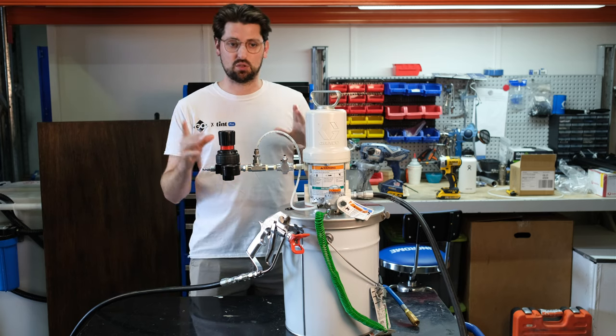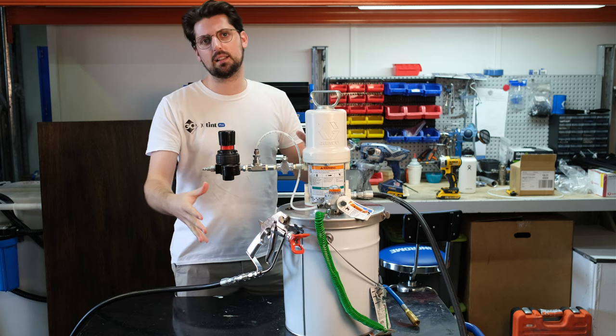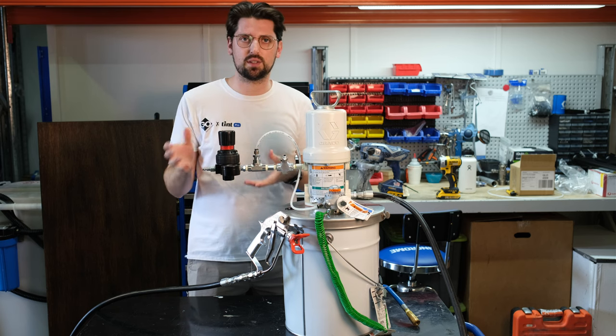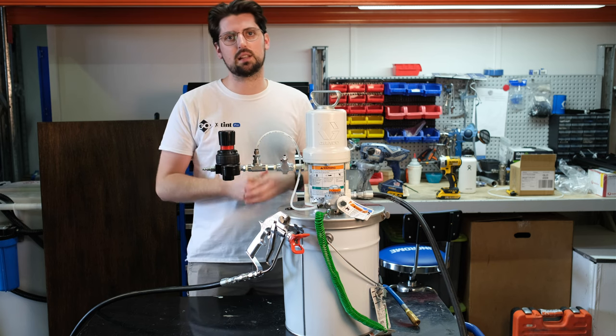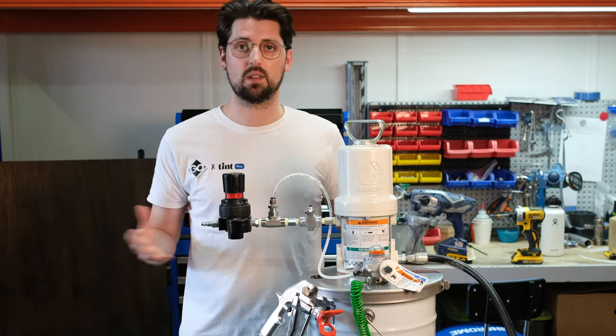It's Jacob from Go Industrial. Thanks so much for purchasing our Greco Fireball air-driven airless sprayer kit. Very quickly, I'm going to be running you through what components make up this kit, how to get it set up, how to dial in all of your settings and operate without any headaches. If you have any questions or need immediate assistance, please get in touch with the Go Industrial service team — we're more than happy to help. Let's get right into it.